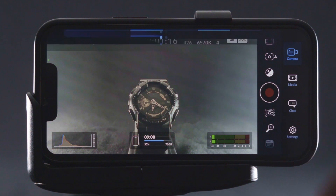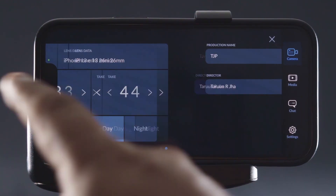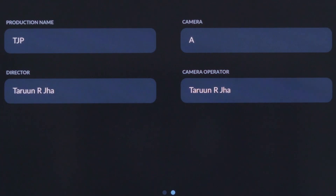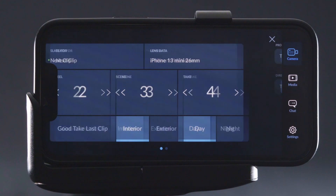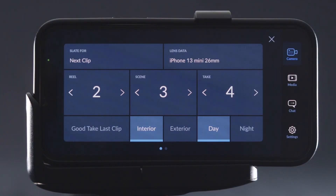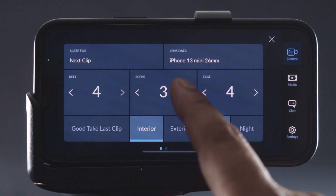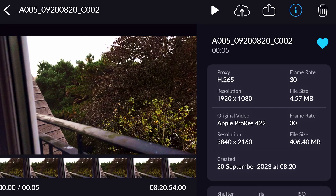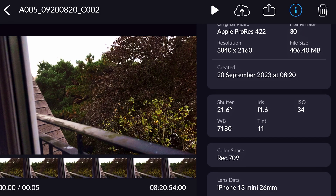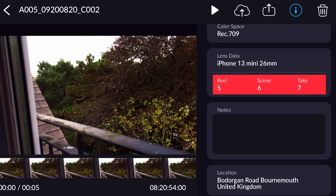Moving on to the right-hand side, the first icon is a production slate, where you can enter your production information like production name, camera information, director, DP name, etc. When you move to the next page, you can enter the scene details, shot detail, take detail, interior, exterior, and good takes. And the best part is that all of this can be saved into the metadata of the video, which can be viewed inside the app — so it can really help in post-production.